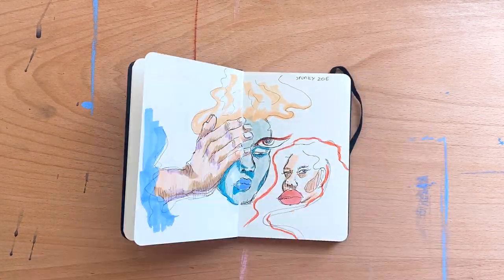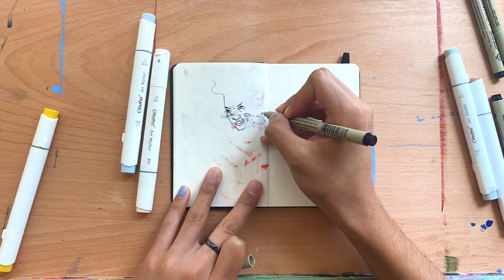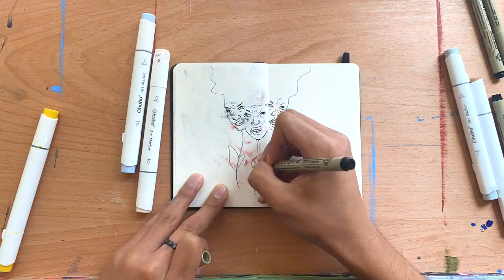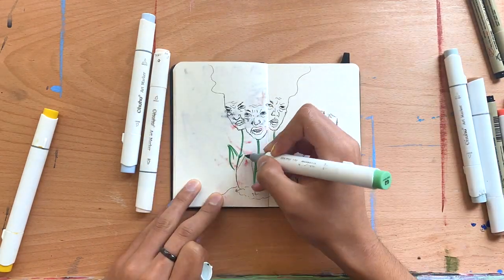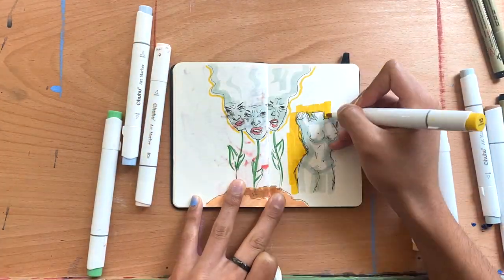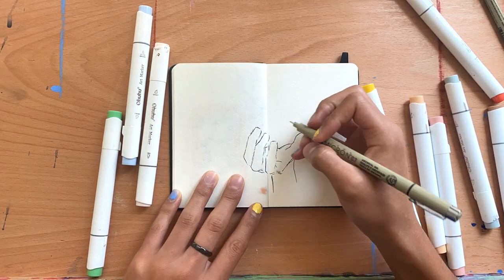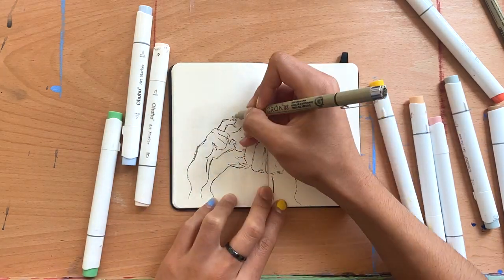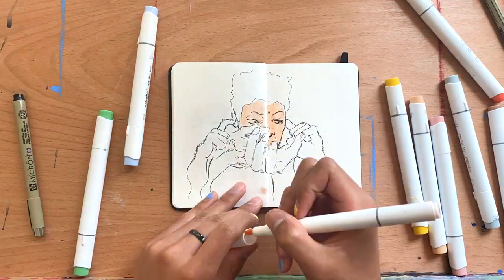I definitely need to explore proportions and anatomy more to grow as an artist, because there are so many ways you can express emotion through your body, like people with dance. I really need to learn how to communicate that through art and not just a face. A common theme throughout the whole sketchbook was people — there weren't really animals or nature. I didn't notice that until you guys asked the question, but the whole sketchbook is just people.